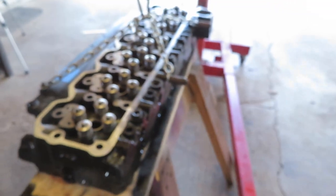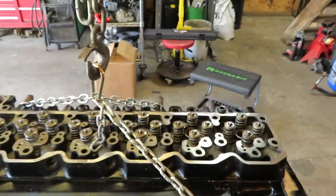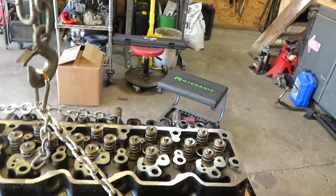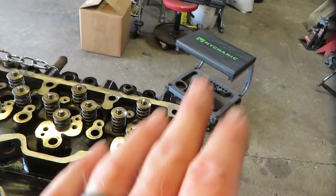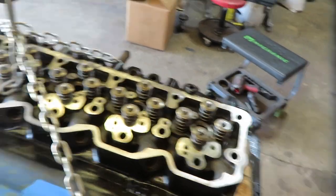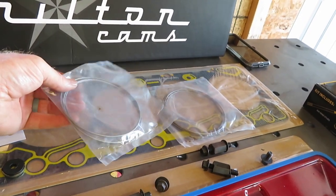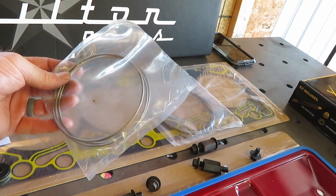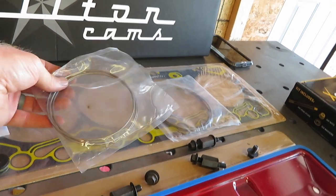Like I showed you guys the other day, the head is back from the machine shop. Everything was done to factory spec — we got a factory standard-thickness head gasket from Hamilton Cams right here. It was just decked to standard thickness, and since we're only doing the head itself, the grooves were cut at 26 to 25 to 26 thousandths. Everything is ready to go with that.